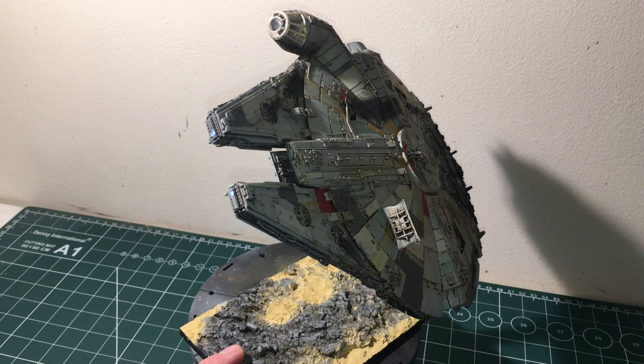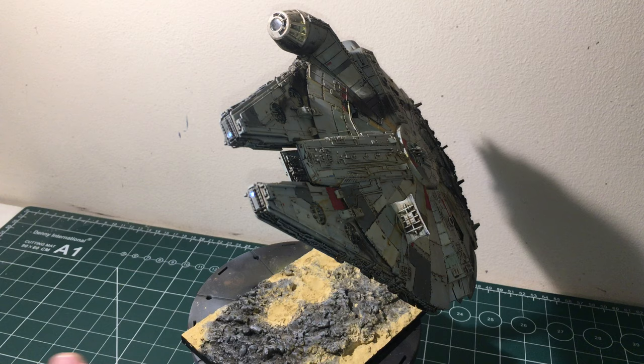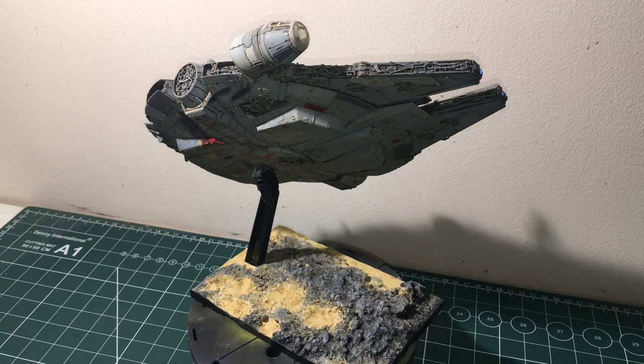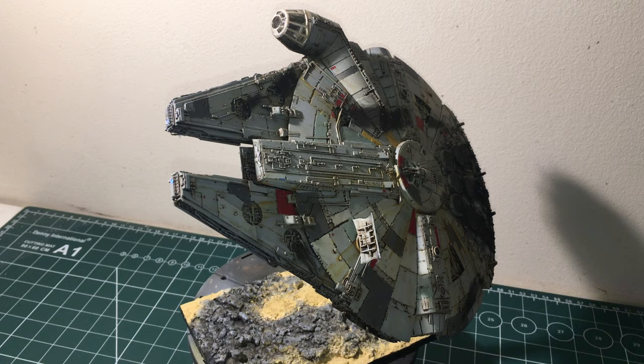So I used matte varnish, which made a kind of lumpy effect that I was quite happy with. Then I dry brushed it — base coated it and dry brushed it — to make it look like a rocky outcrop and a desert area. I didn't base it on anything specific, just used my imagination. As it's sci-fi, you can let your imagination run a bit.